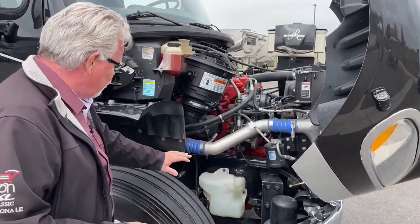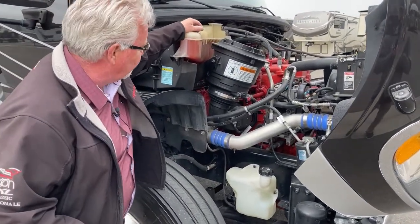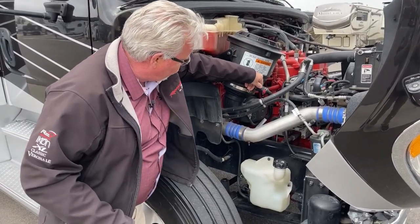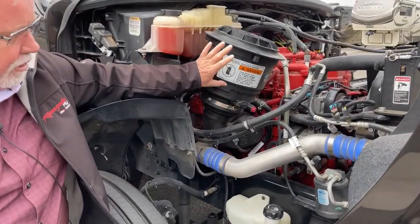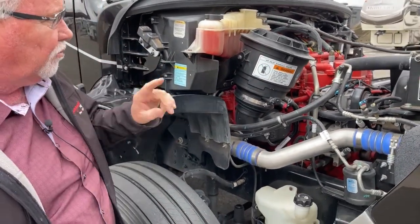If you're the type of person that does work yourself, you like working on these — as you can see, your washer fluid, your cooling fluid, your air filter right here — you've got a little gauge. This tells you what your air pressure is. As it starts to creep up, it means your filter's getting dirty, time to change it. But everything is easily accessible.